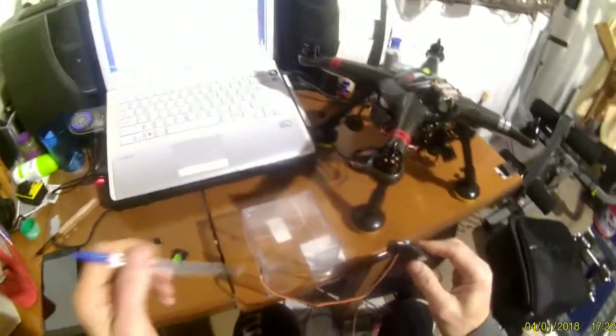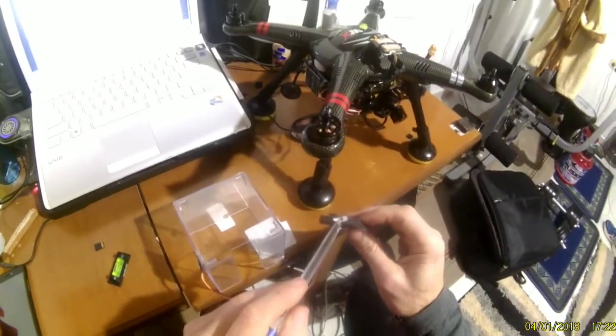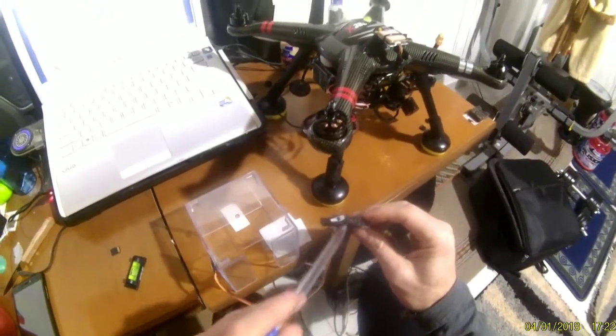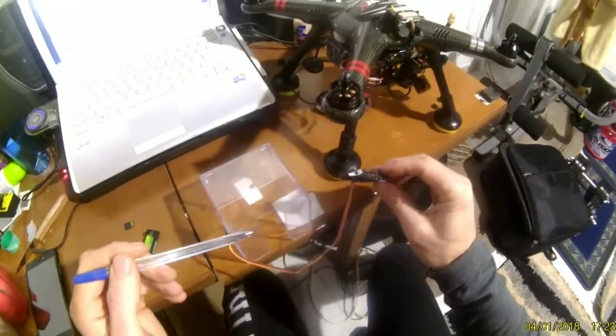To start, we press this button once and you will see the blue light flashing, then it stays blue. This is the first step of the calibration.